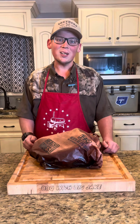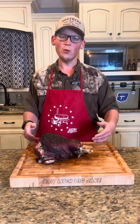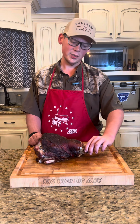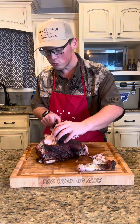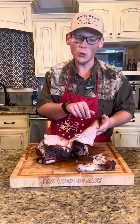Two hours preferably. I've been resting about two hours. We're going to go ahead and unwrap it. You know with just a regular old Boston butt, you've got your bone pull. It's a little different with a picnic roast. We passed the first test. Now I'm going to start pulling this old skin here off, and I'm going to show you tomorrow what I'm going to do with it.